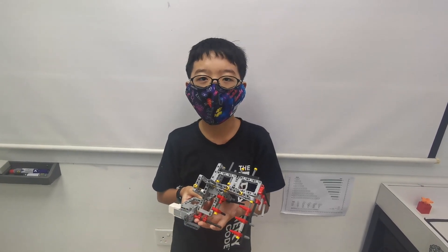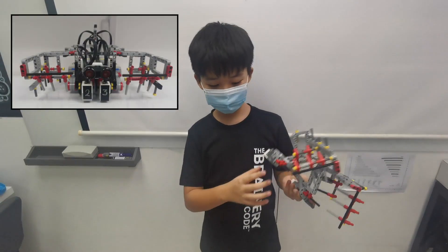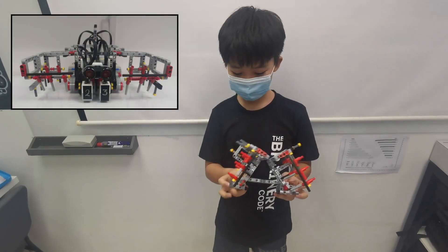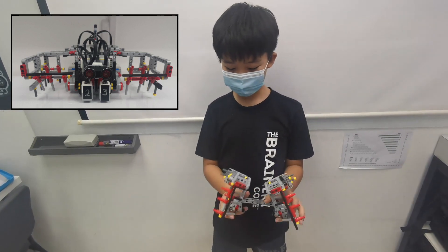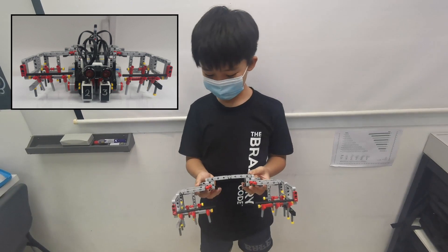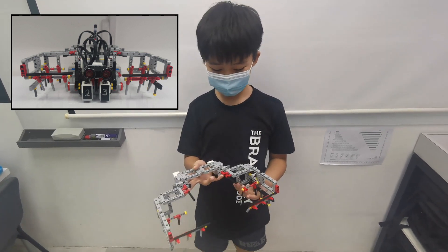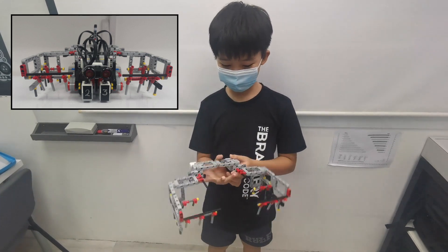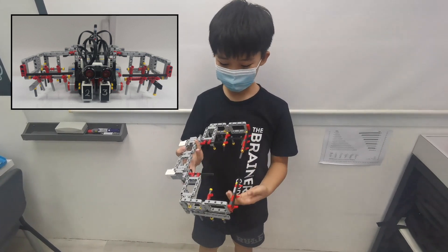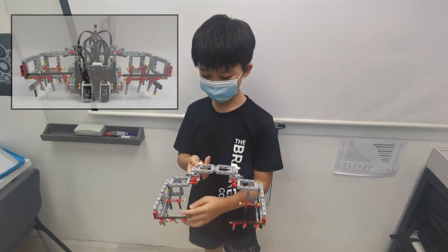The last module is the cage module for Jimmy. The cage consists of two EV3 medium motors that are used to deploy the cage. Jimmy uses this cage to rescue the victims. The cage has a one-way door so that when Jimmy rescues the victims, they will not go out of the cage.